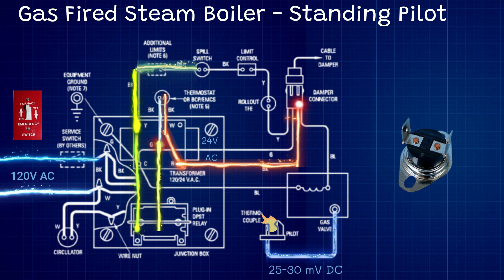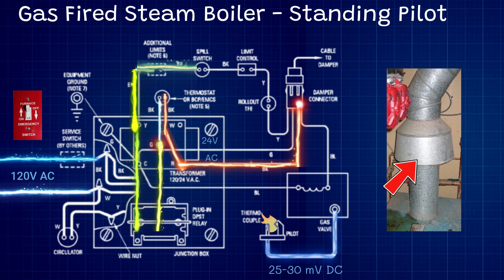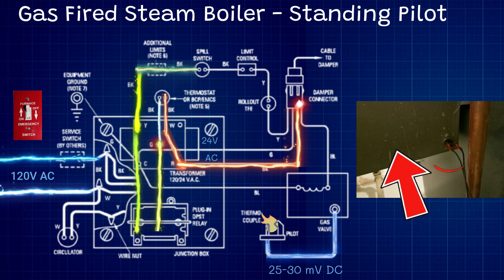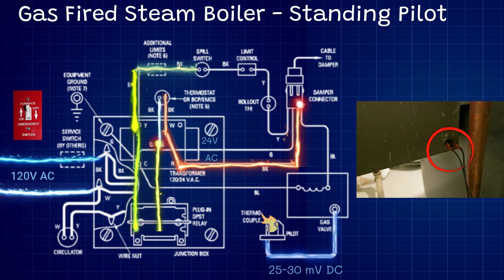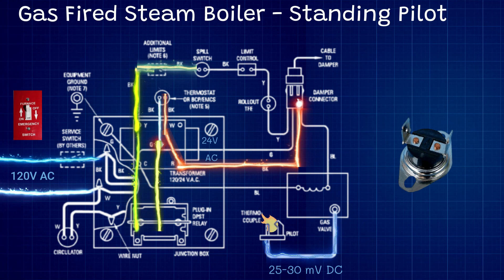From there our signal goes to our spill switch, which is a thermal limit. You will usually find that switch on the hood of a flue pipe — some boilers have a little box on the back where the flue pipe comes out, and that's where the spill switch will be. Basically this is a temperature limit for the flue pipe itself. If it were to overheat — say if the flue pipe was obstructed, something stuck in the chimney, or the flue damper was closed — that flue pipe will get hotter and hotter and activate that limit switch.